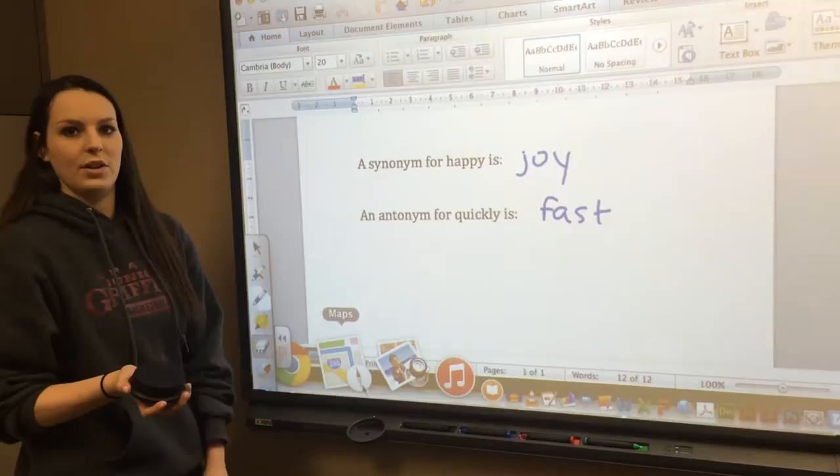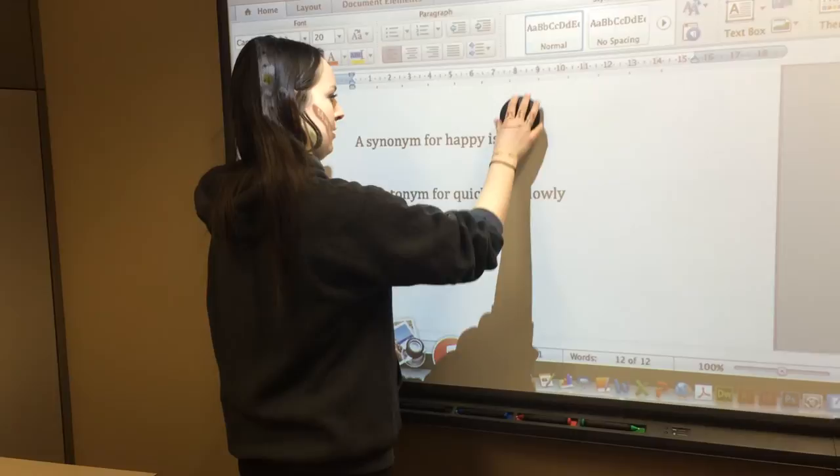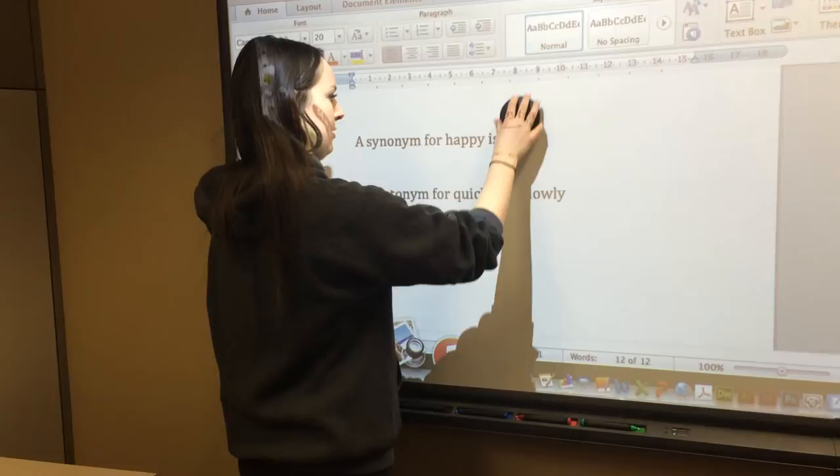Then they can use the eraser to erase their answer and reveal what my answer is. This is just an interactive way for learning, and it's exciting for the students to get to reveal their own answer.